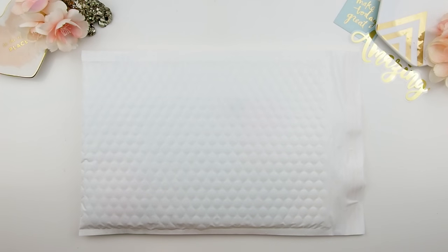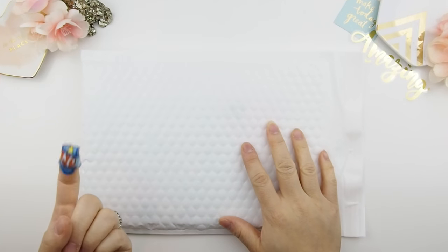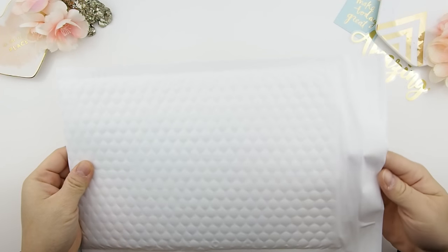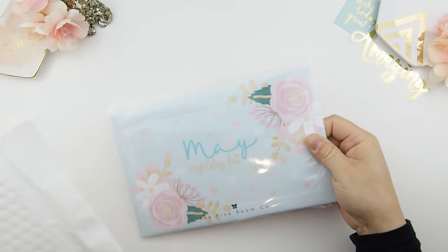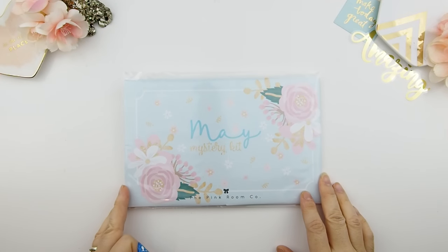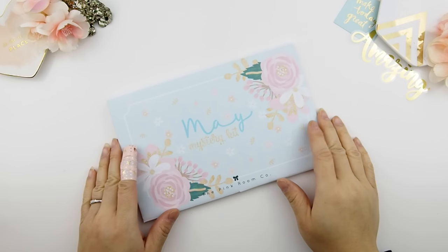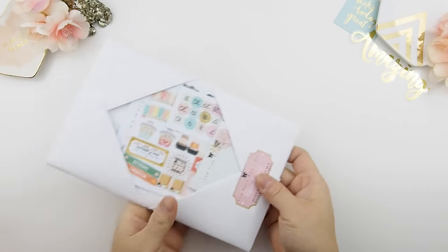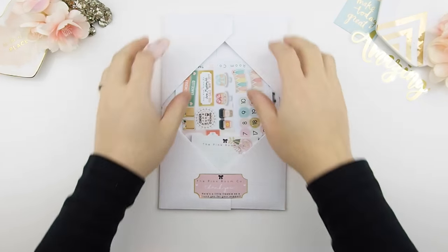Hello my pinkies, I hope you're having an amazing day today! Look what we have here — not my finger, but yes, the envelope. I cut my finger while packaging the mystery kits, but it's all good now, just taped up with a Dory band-aid. I put some washi tape over it so it doesn't stand out like a sore finger. Anyway, that was my cheesy joke of the day, so let's get on with the video.